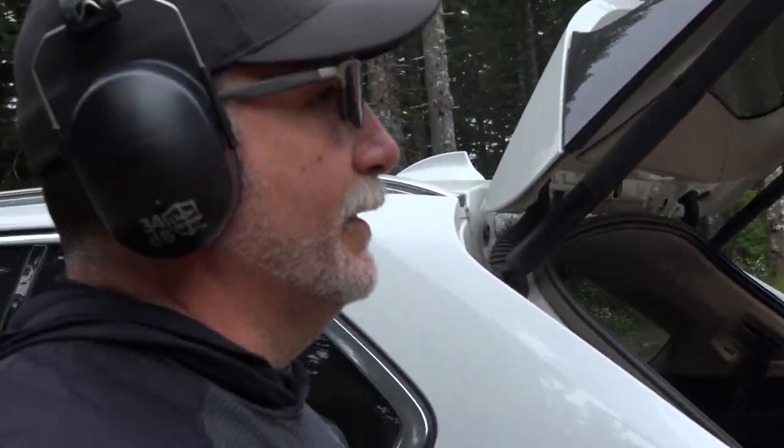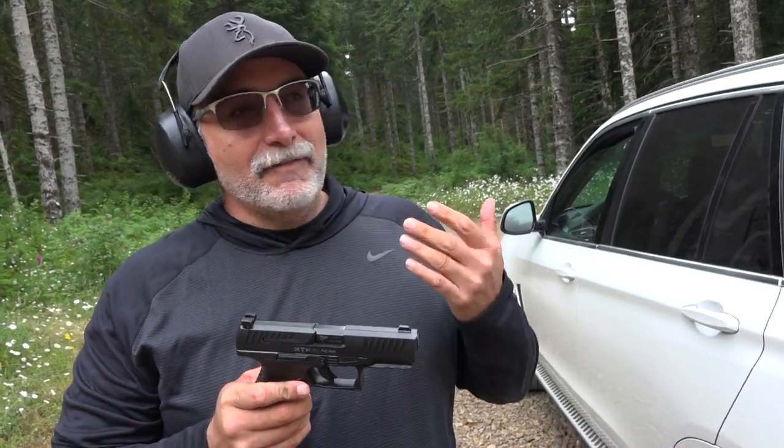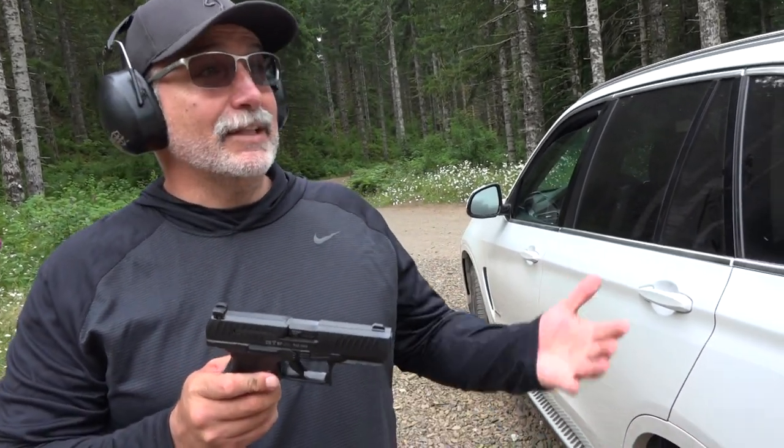Wow, this thing is so easy. So if you want less recoil, think about the DPM systems. If you want a sniper's pistol, this thing's hitting the target every time.